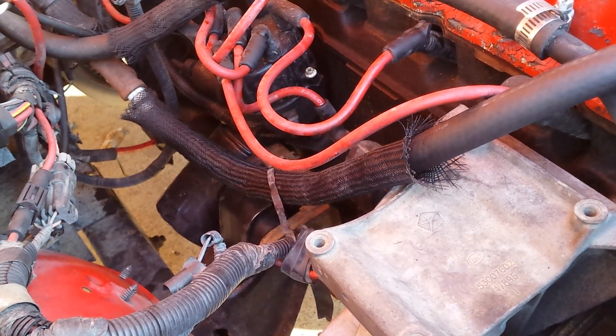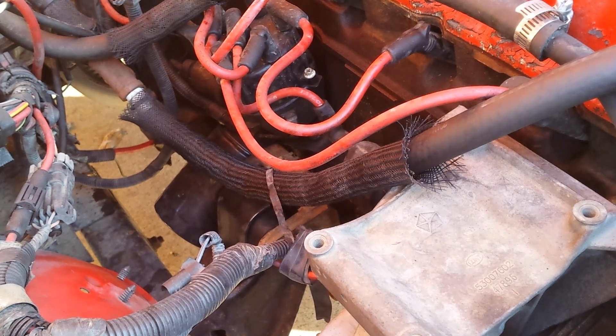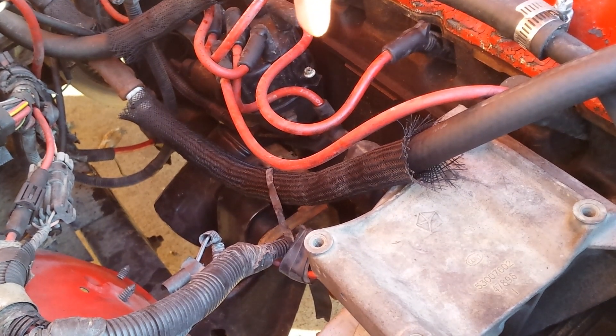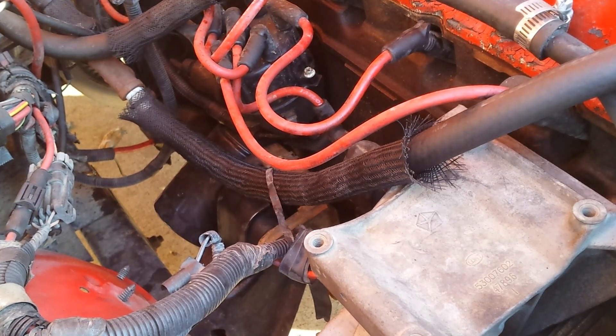If you suspect the sensor is bad — your Jeep is turning over but not firing — here's what's happening: the crankshaft position sensor reads a ring on the flywheel that has a series of notches. It counts those notches, and on the last one it signals the ECU to fire. The ECU then sends a signal to the coil, and the coil fires the spark. That's the condensed version.